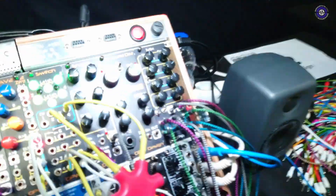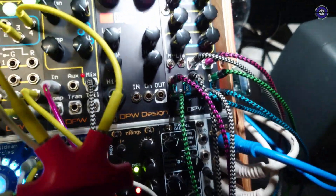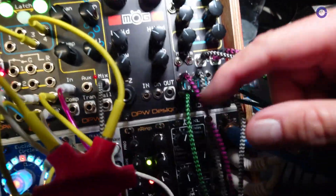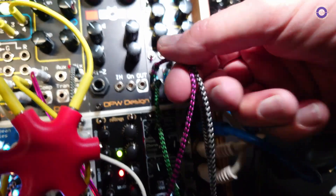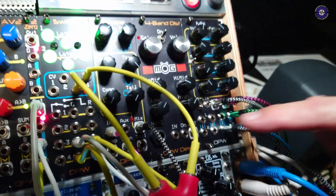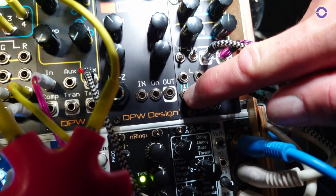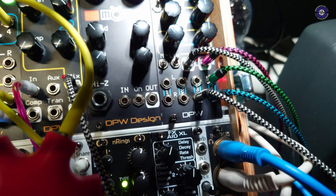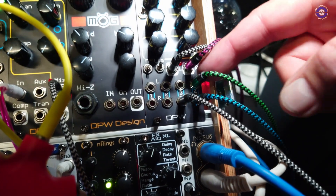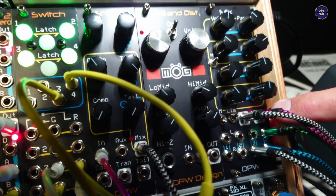What have we got in terms of connectivity on the bottom? All the connections — let me pull some out. You have a left and right in, so left is normalled to right and right is normalled to left, so you can put your cables in anywhere. You have eight channels in — left and right or whatever — and then two channels out.